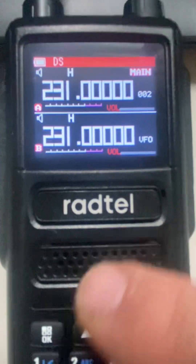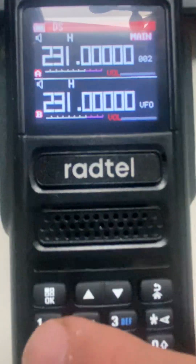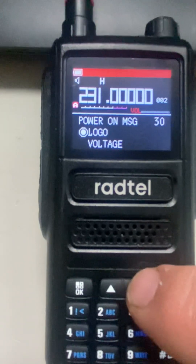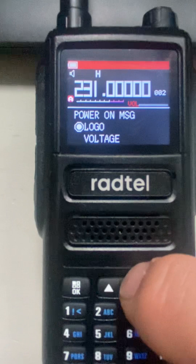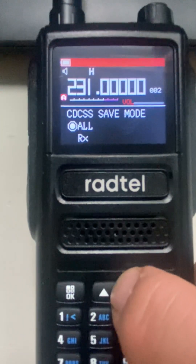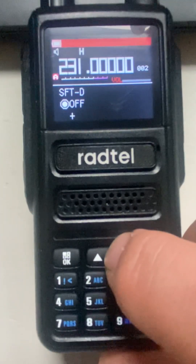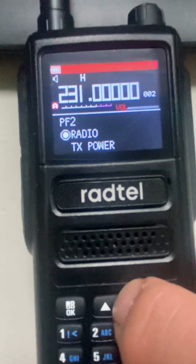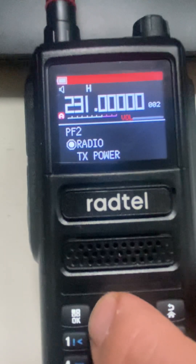Just make sure the radio is on — doesn't matter where you are — just go to the menu. It is selection number 23, so we'll go down to it. There we go, so that's PF2.